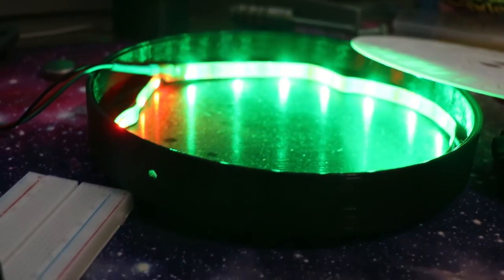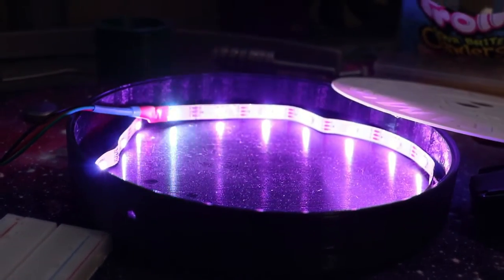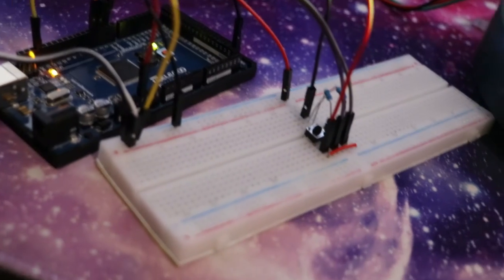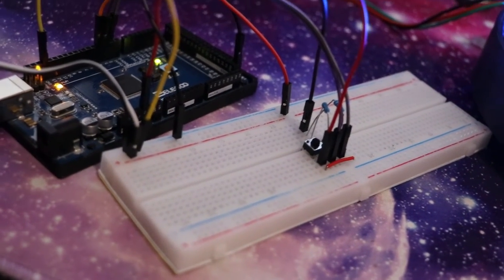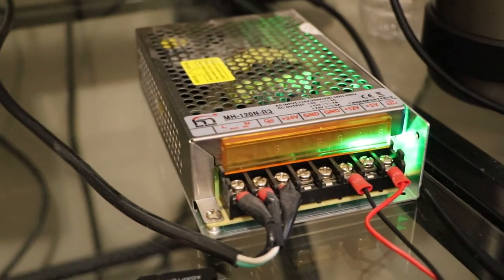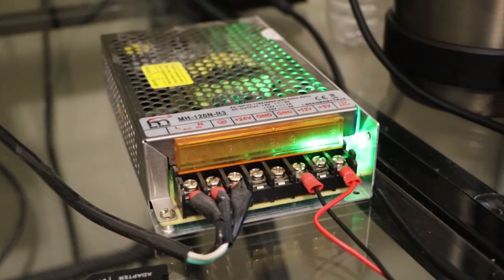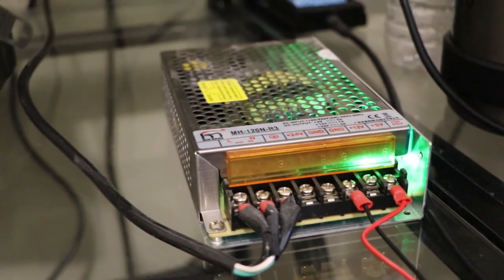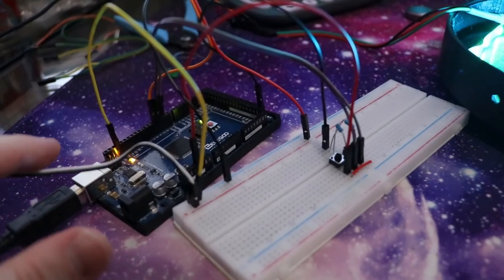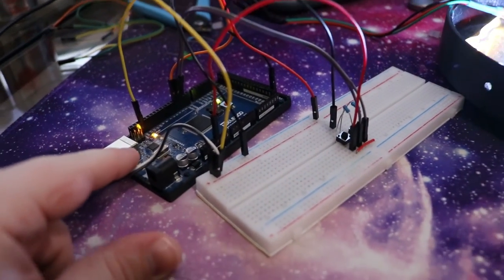So without further ado, let's show you how I wired this thing up. When you're working with RGB LED strips, there is a limit you can reach before you're drawing too much current for your Arduino to handle. I did 18 through the Arduino and it was fine, but this is also a Mega. After thinking about it, I probably wouldn't do that again - I have actually killed an Arduino by doing that. So instead, I have a little power supply that I keep on my desk; it runs five volts. I'll put a link in the description - it's a great power supply.